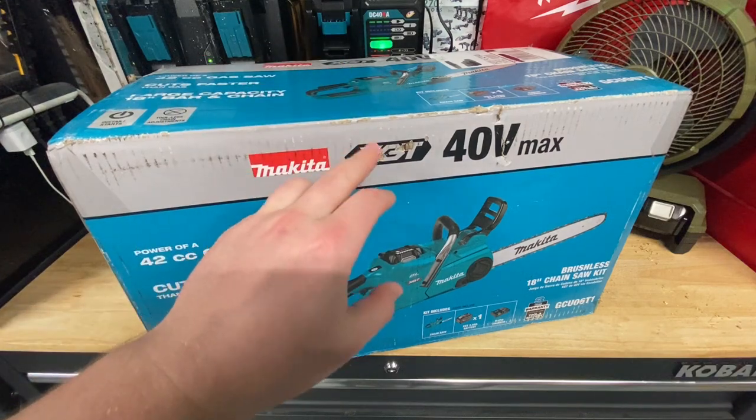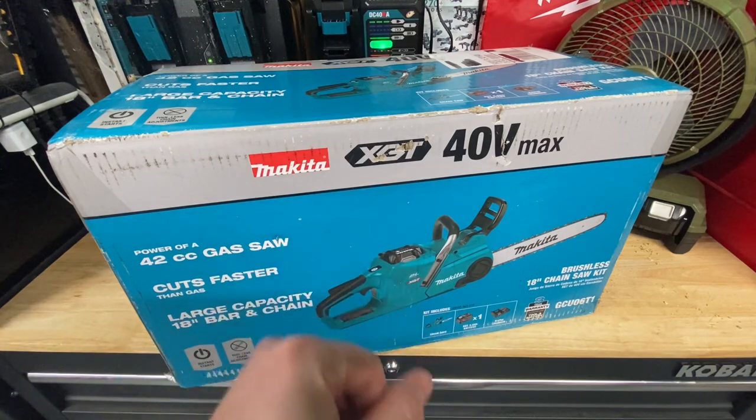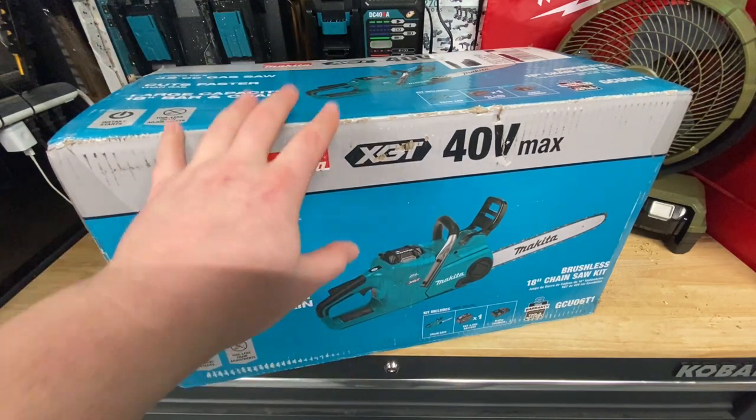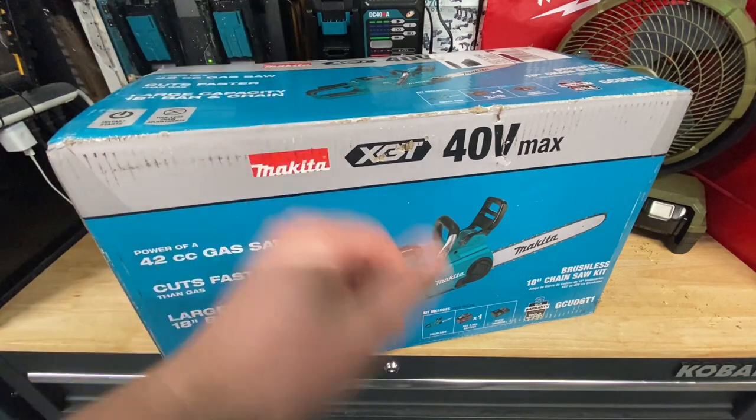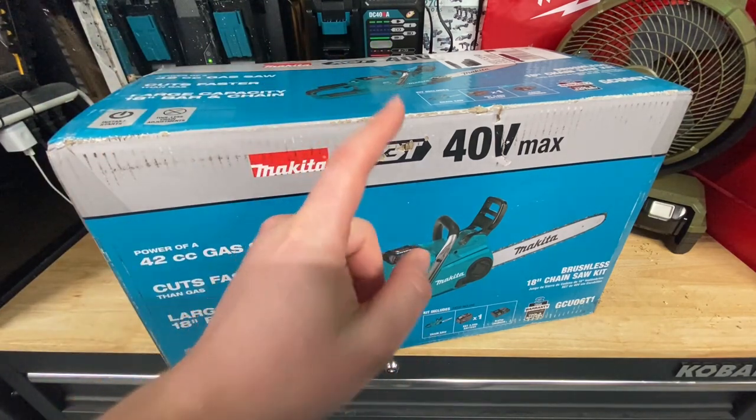Now of course they are quite expensive, so I did get this on loan — thanks to Acme Tools and Makita for sending this my way. I'd love to grab one of these; finally got one at my door. We're going to open this thing up and check it out. Don't forget to subscribe, guys — support the channel. Let's get this thing popped open.